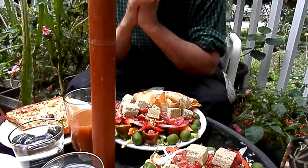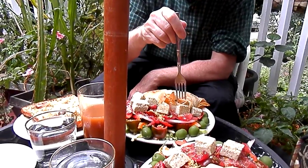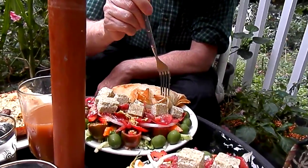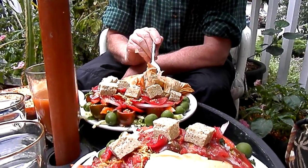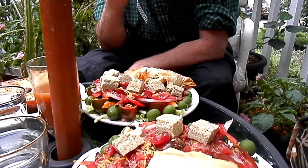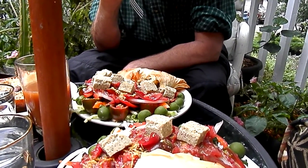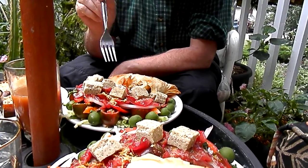James, try the Spanakopita and tell me how it is, because I didn't put any feta in it. I wanted to get that kind of brininess of feta, so what I did was take garlic that I'd pickled and dill that I'd pickled, minced it up, and stuck it in there.